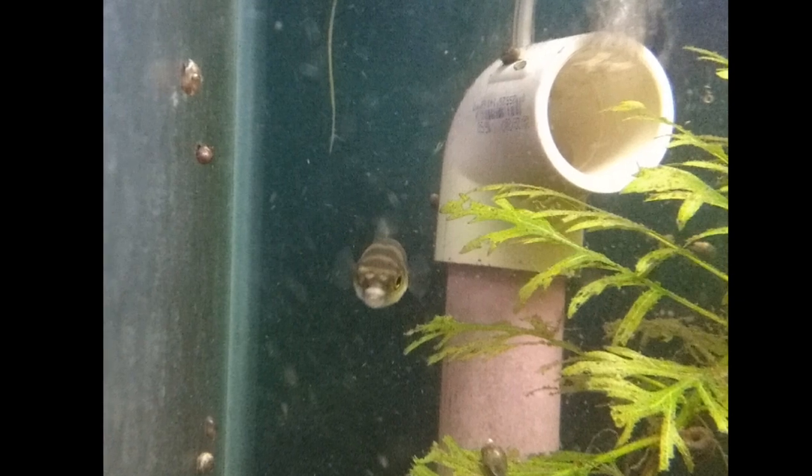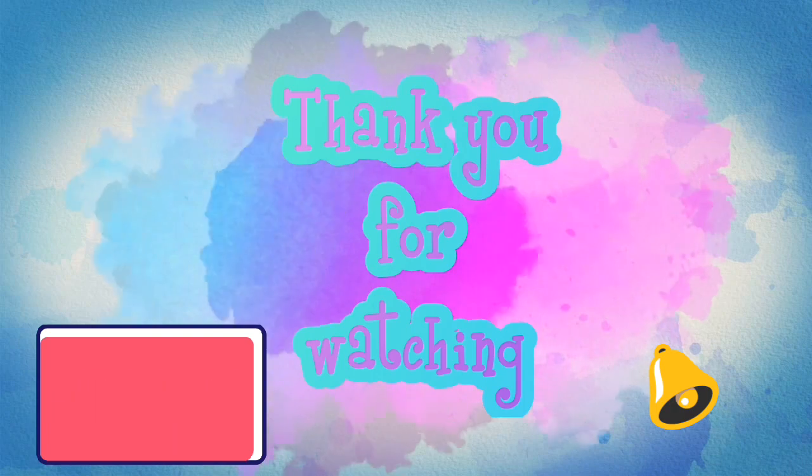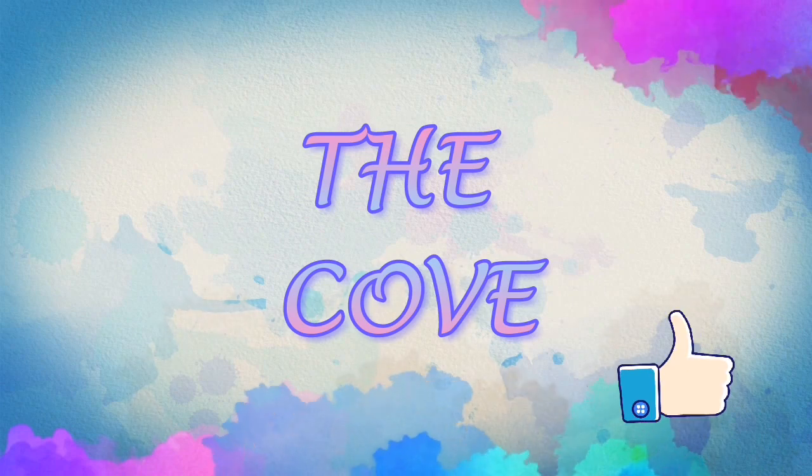Do me a favor and hit that like button, and if you like this video go ahead and hit the subscribe button and hit the notification bell too, just so you won't miss anything else that I upload. Thanks for watching — y'all have a blessed day!